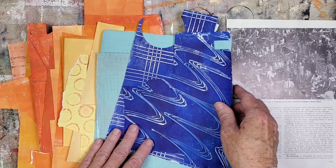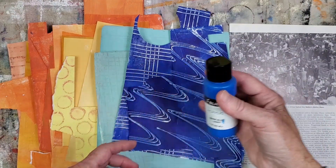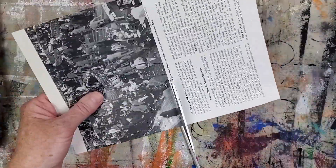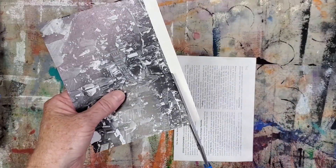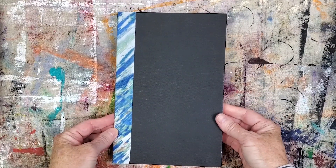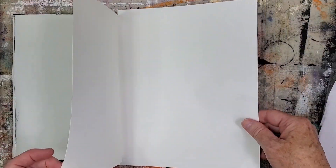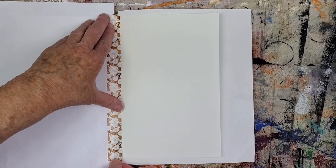I also pulled these mono printed papers and a bottle of Blake's matte acrylic paint in deep blue light. I pulled papers in light, mid, and dark value. I consider the encyclopedia image as a dark value. I wanted to make sure all three values are represented in this collage. I'll be working in my handmade art journal with 60-pound paper. As always when painting in an art journal, I put paper behind the page I'm working on and the previous page to protect the other pages in the journal.